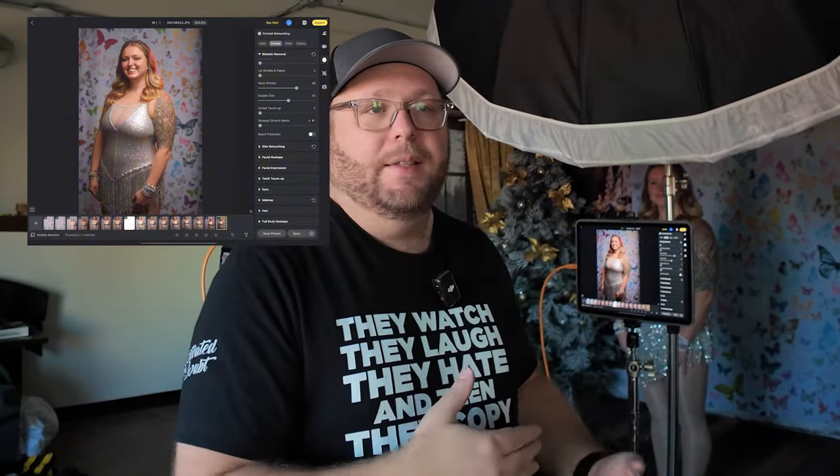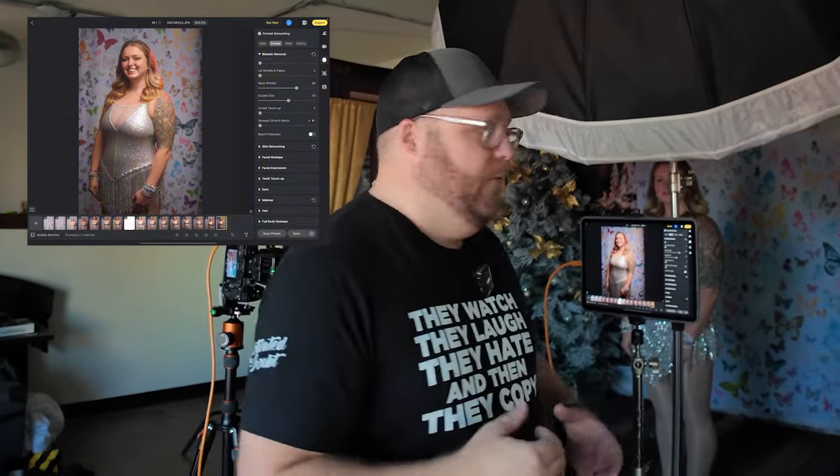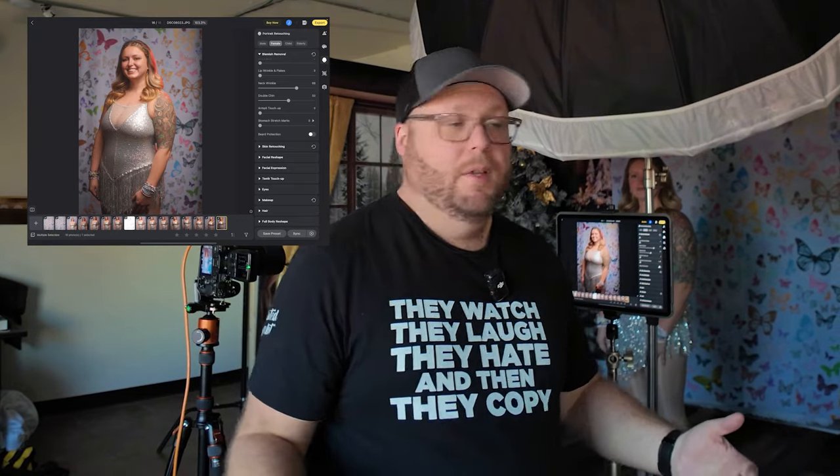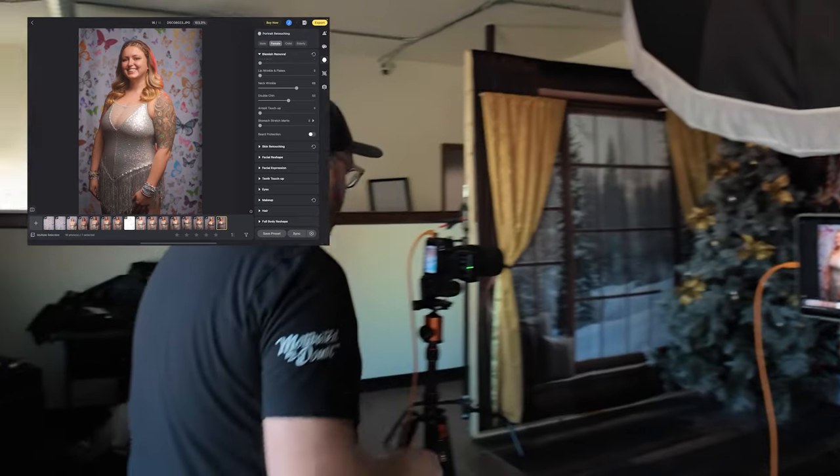What I'll do is later finish retouching, fix anything that needs to be done, and then export the ones I want to use as my final images directly from here and be good to go. Let's just take a few more here for example purposes.